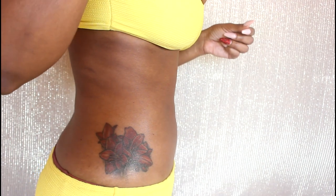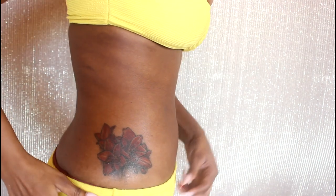In this video I'm going to show you how I conceal this tattoo and go from this to this — really easy and really simple in just a matter of minutes.